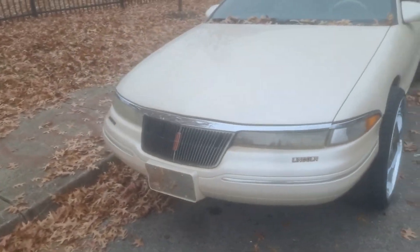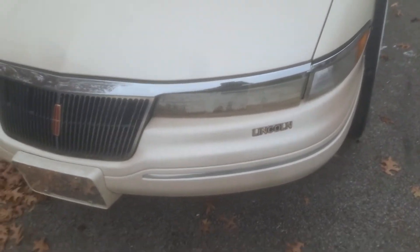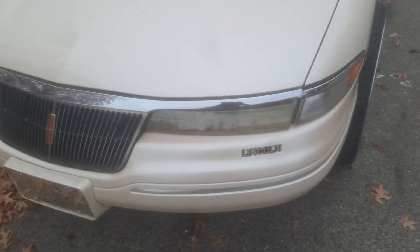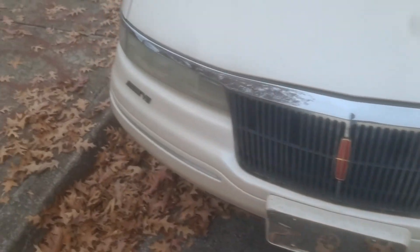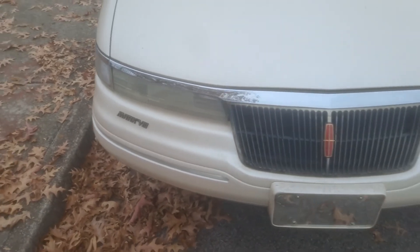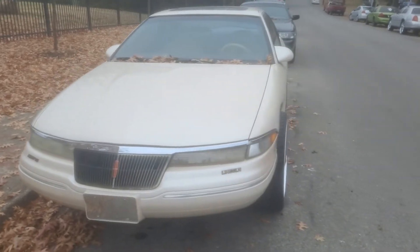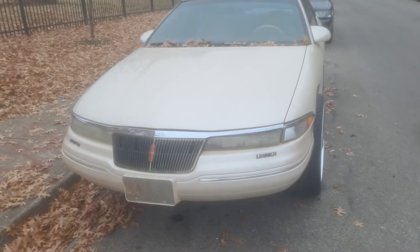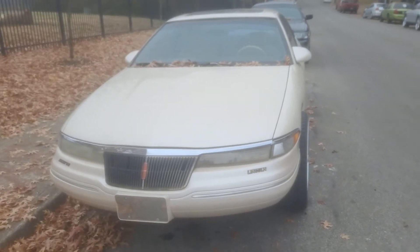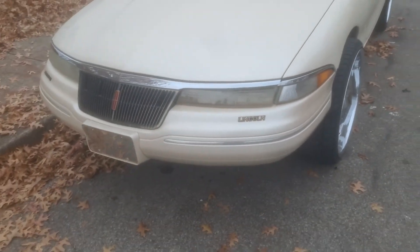I gotta take this headlight out here and get all this moisture out of it — I know how to do it to clear it all out and make it look a little better. I wish I could find some brand new headlights for this car because I would definitely order some, but parts for these cars are pretty hard to find. If I could find some headlights for this thing I would definitely buy them.